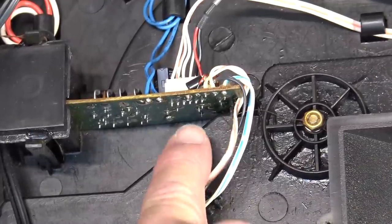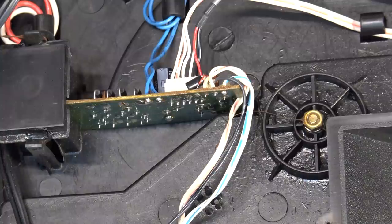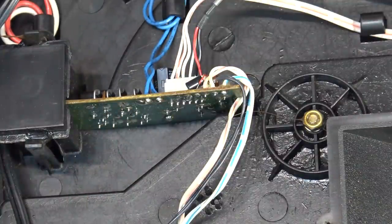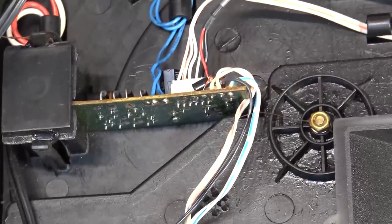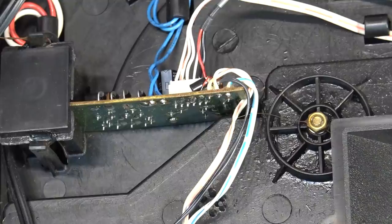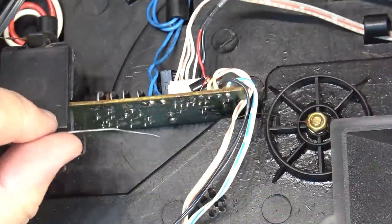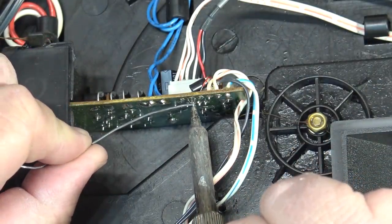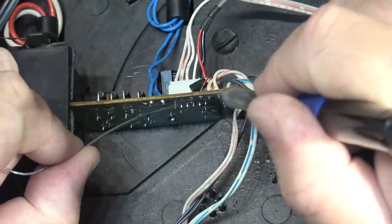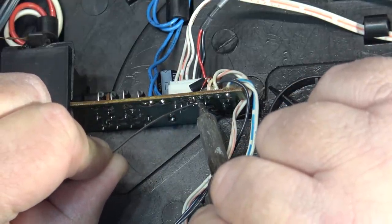So the three pins I'm looking for are the last three here — left, ground, and right. White is left, black is ground, and red is right. I'm going to just tin the end of the connector. You can probably just do it right on the board here too, just follow them through, but it's just as easy to do it right there.